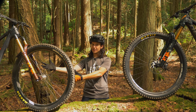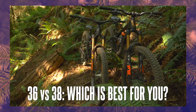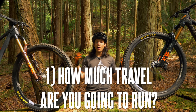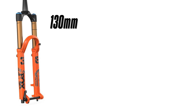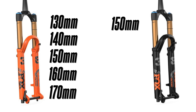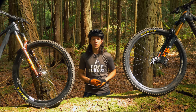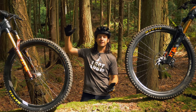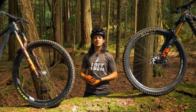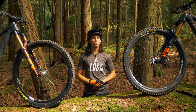Now let's figure out if the 36 or 38 is best for you — there are two factors we'll work through step by step. Factor number one: how much travel are you going to run on your fork? The 36 can be set to 130, 140, 150, 160, or 170 millimeters, while the 38 can be set to 150, 160, 170, or 180 millimeters. The 38 is only offered at longer travels because the more travel your fork has, the longer it physically gets, and the longer your fork, the more leverage the trail has to tug on it causing flex. At shorter travel options the 36 is plenty stiff, but if you're running a longer travel fork, a stiffer fork is required to resist that flex.